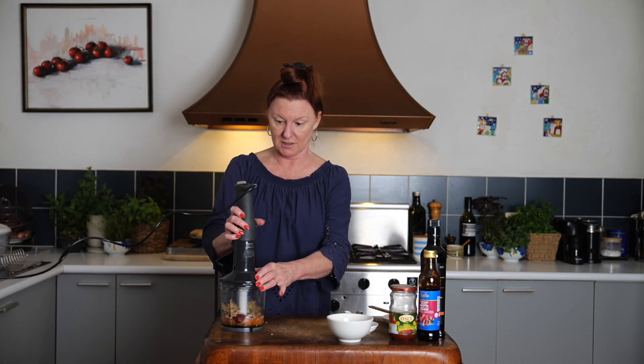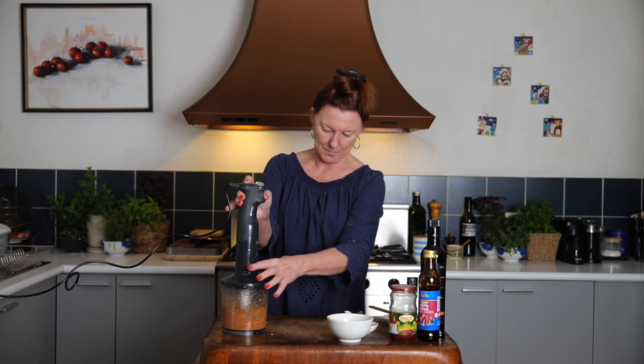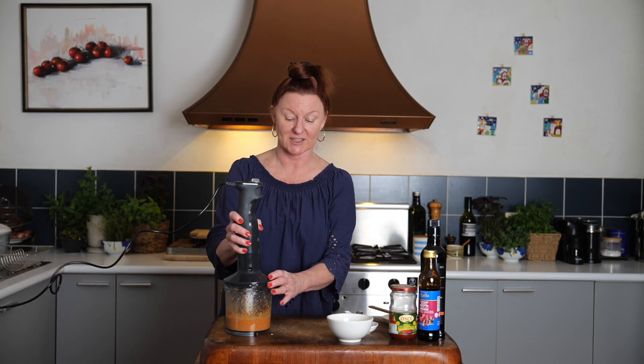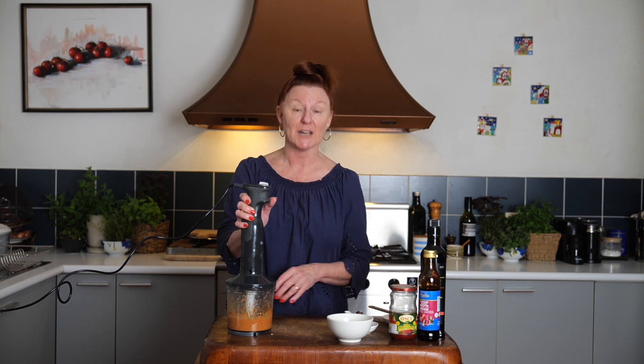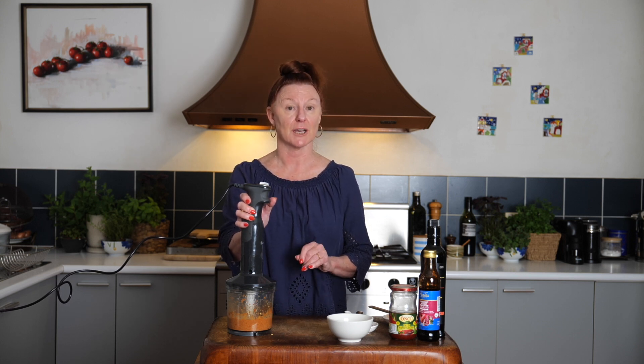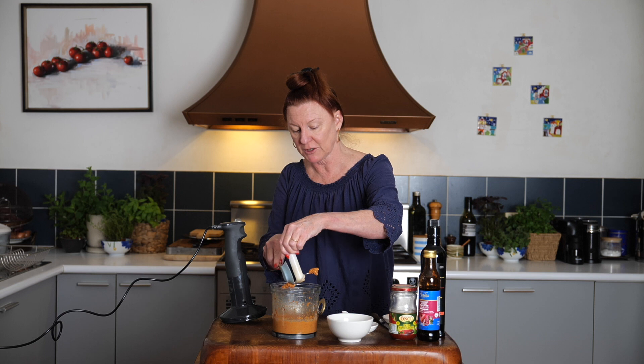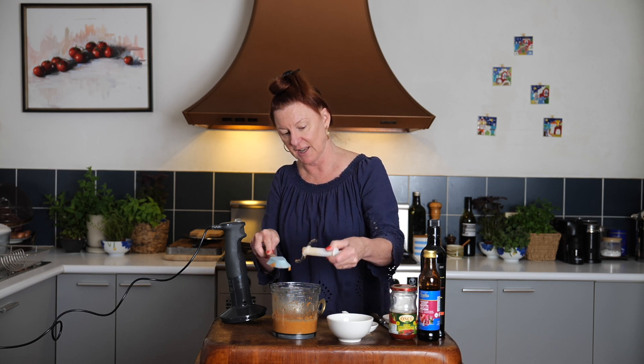My favourite kitchen gadget. This is not about pulsing — this is a good hard blitz. I want this nice and fine. Most recipes for Mohamara contain breadcrumbs, but Sommet doesn't use any in his, and I like to follow his lead. It gives it a deeper, richer flavour, I think, though it makes very little difference. If you want to bulk it out or try the traditional way, add about two tablespoons of breadcrumbs soaked in two tablespoons of water. It's always going to be a relatively coarse paste because of the walnuts, but I like to make it quite smooth.